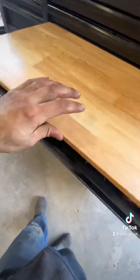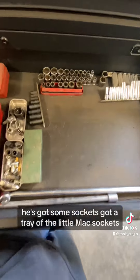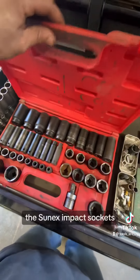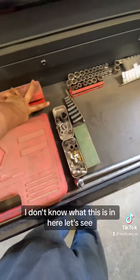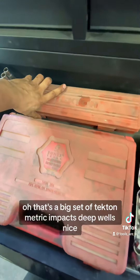Now we get down into here — he's got some sockets. There's a tray with the little Mac sockets and the Sunix impact sockets. And in here — let's see — that's a big set of Tekton metric impact deep wells. Nice.